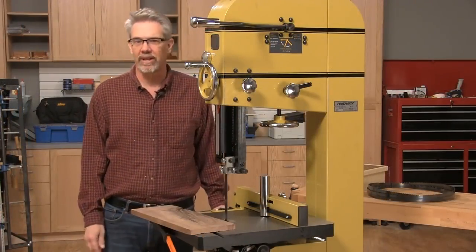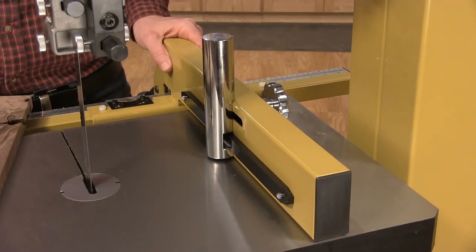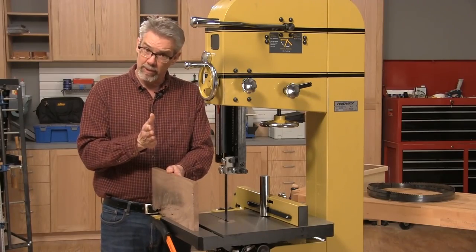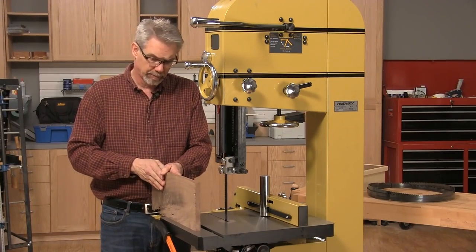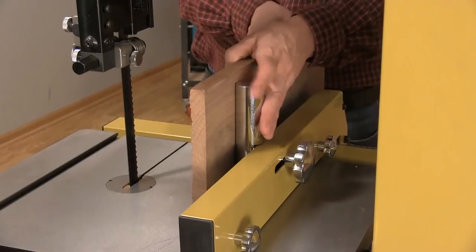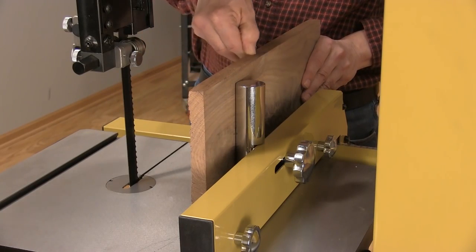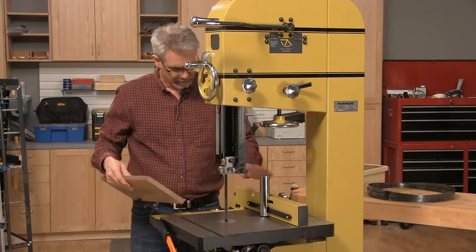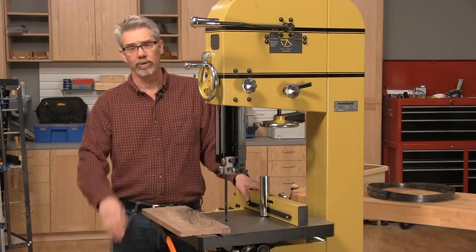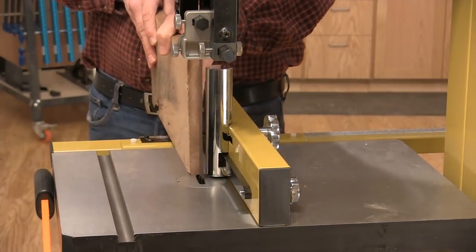I've spun the saw around to show you the last detail I want to talk about — it's the fence. You'll notice there's a cylinder added to this fence. Sometimes when you're cutting down the length of a board, the blade wants to wander, whether from grain pressure or because the blade isn't as sharp as it ought to be. This fence allows you to adjust the angle of your board so you can keep that blade dead center as you make the entire cut. This fence is made out of metal, but I've also made point fences out of wood. Let me show you how to do a re-saw cut.